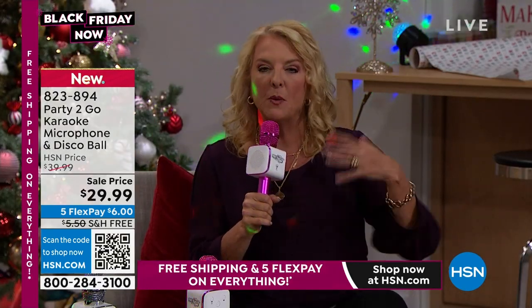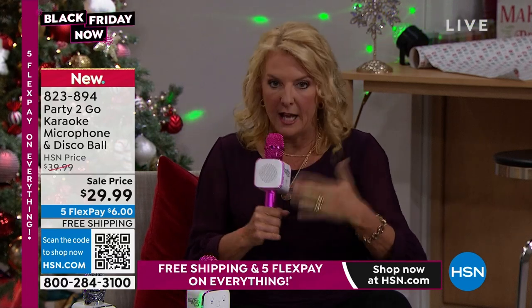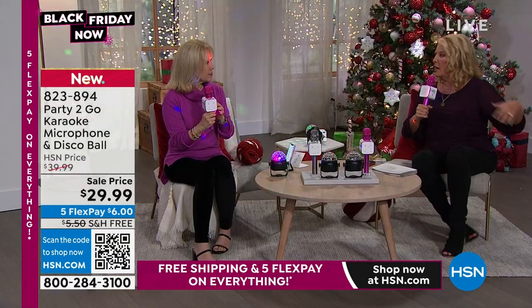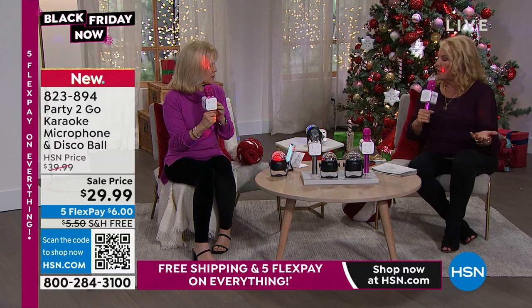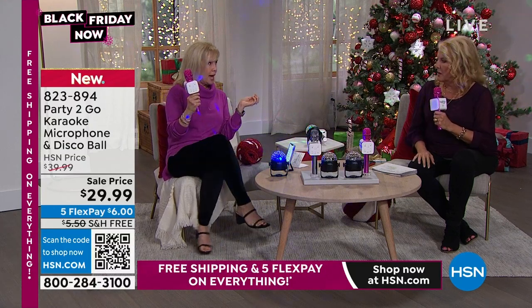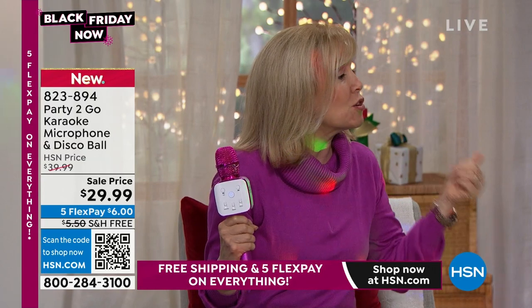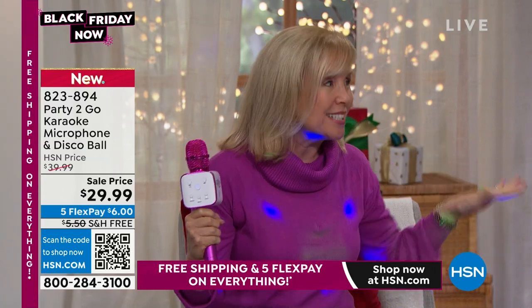If you're having a holiday party and you want everyone's attention — maybe a bridal shower with a big room of people — you can just use it as a microphone without having to set up traditional speakers, because it really does project well. It's made by a company called Trend Tech, a family-owned company in business for over 25 years. Everything they make is fun, exciting, glittery, and glitzy — that's why you see the hot pink. It's also sold at high-end Nordstrom, Neiman Marcus, and Saks Fifth Avenue, and this is the first year they've been at HSN.